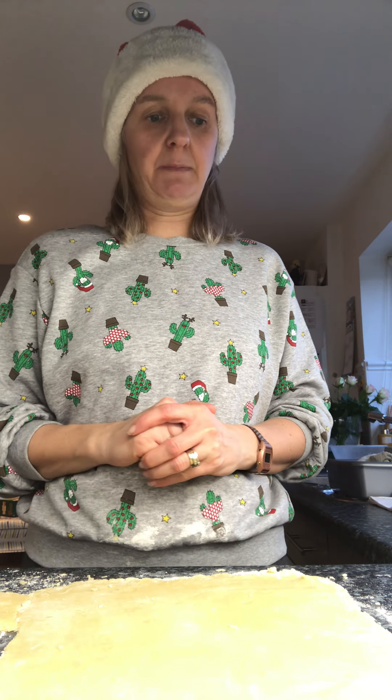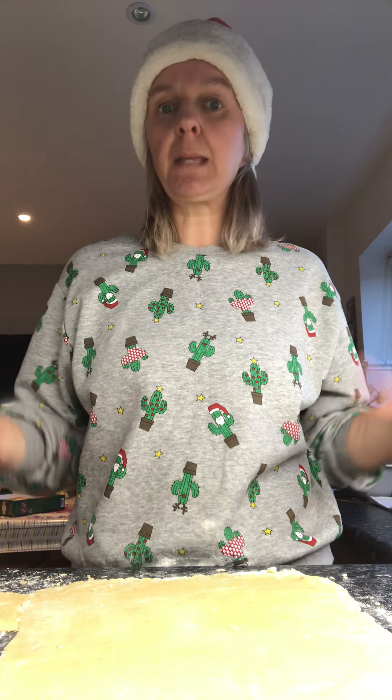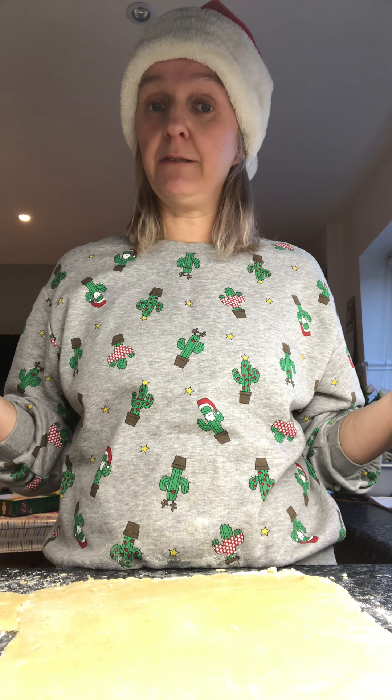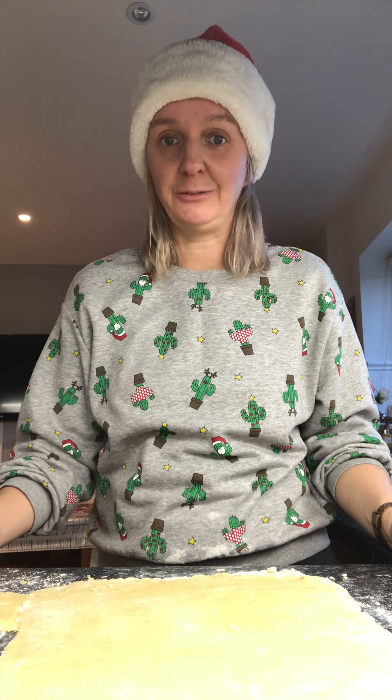Now I'm going to make my mince pies — the pastry is the tricky bit, this is the fun bit. I wonder if you can talk to your adult and decide what shape do you think my mince pies need to be? Do they need to be square or triangle or oblong or circle? Tell your adult which one you think.